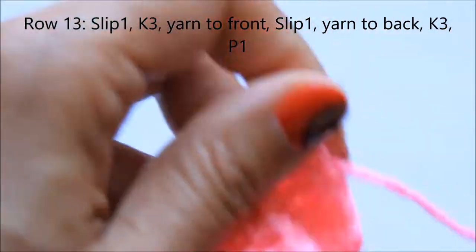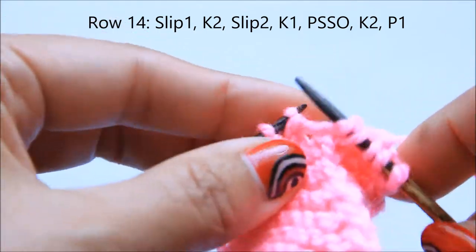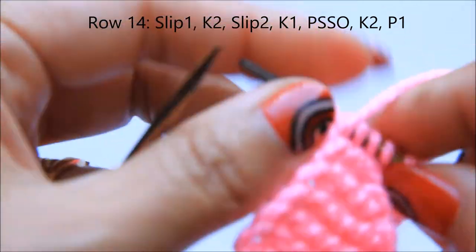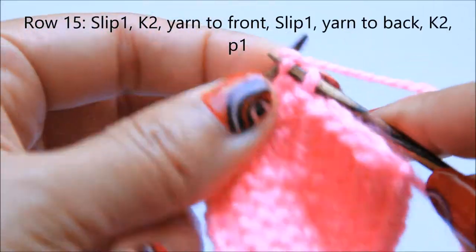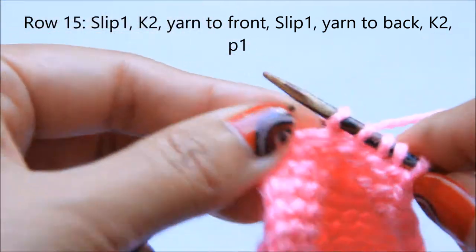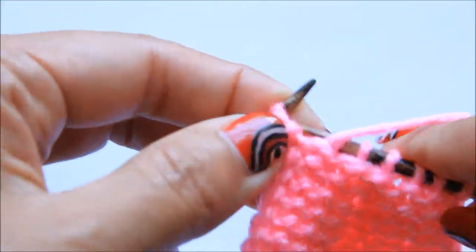Then the next row: slip one stitch, knit three, slip two stitches as if to knit, knit the next stitch, pass the slip stitches over, knit three, then purl. Next row: slip the stitch, knit three, bring the yarn to the front, slip the stitch, take the yarn to the back, knit three, and purl. Then slip the first stitch, knit two, slip two stitches as if to knit, knit the next stitch, pass the slip stitches over, knit two, slip stitch, knit two, and the last stitch is a purl.